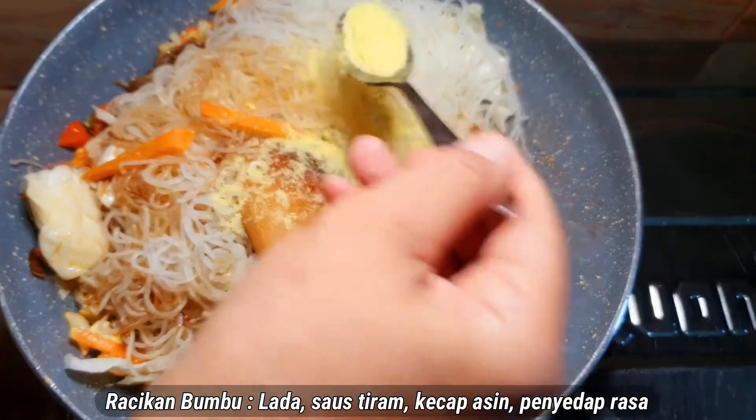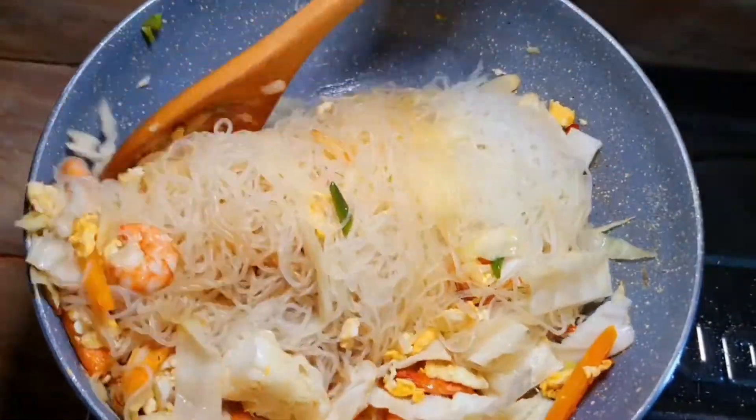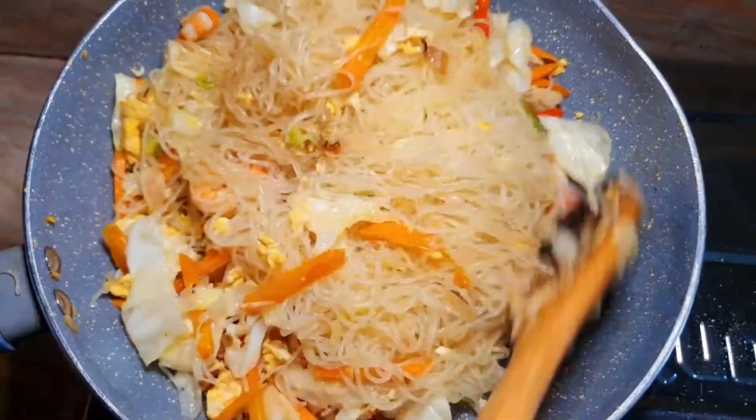It's so delicious. I've put a little bit of water. It's nice. I'm going to put it in the oven.